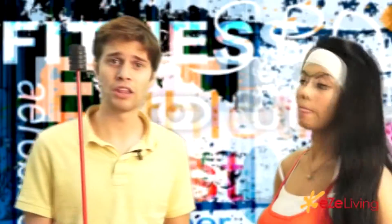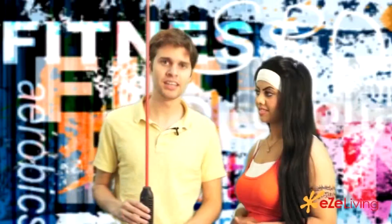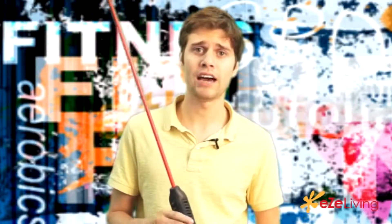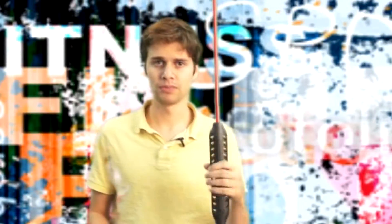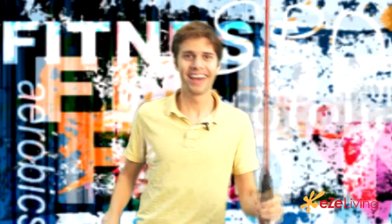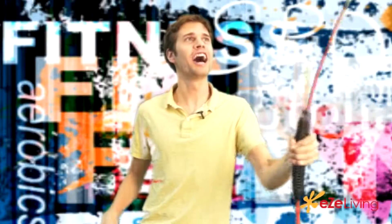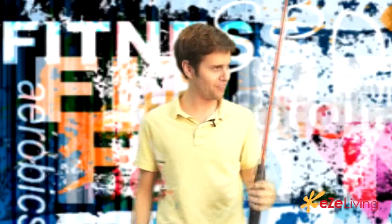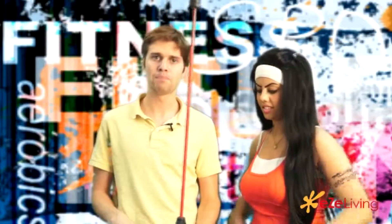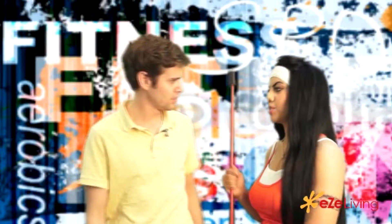Wow, look at that! I feel like this is one of those things that looks easier than it is — you make it look easy but it's really hard. Alright, I'm gonna give this a go — please don't laugh at me. Three, two, one. This is difficult! There we go! I've got to tell you, this is difficult — it's really strength and resistance, so you know you're getting a good workout. It just burns!